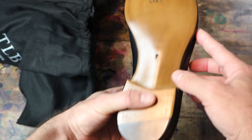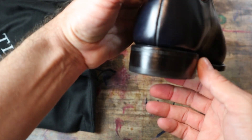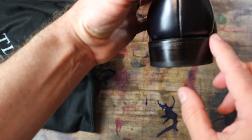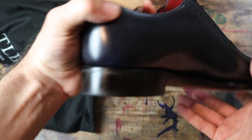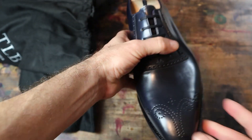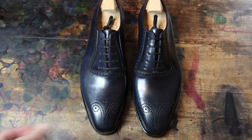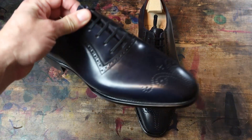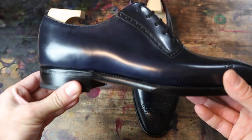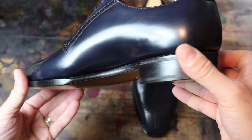It's a blind stitch sole — Goodyear welted but you don't see the channel. So a hidden channel or blind stitch. And just looking at that heel block: a stacked leather heel and just how tight and clean that is to the uppers. Let's pull out the other shoe and look at them together. Absolutely beautiful — looking this one over, I don't see any kind of flaws or anything like that. Just beautiful construction.